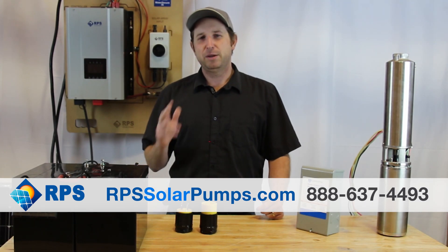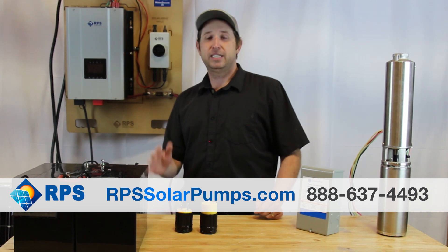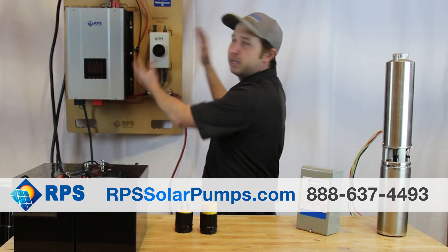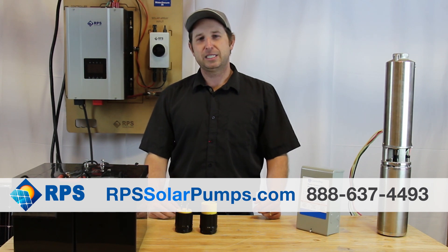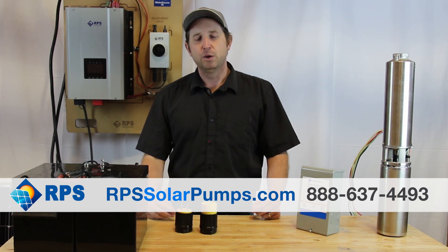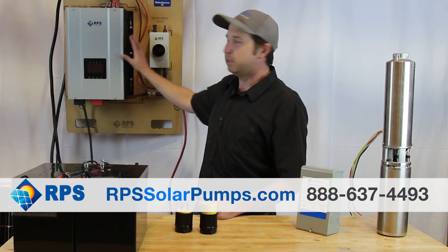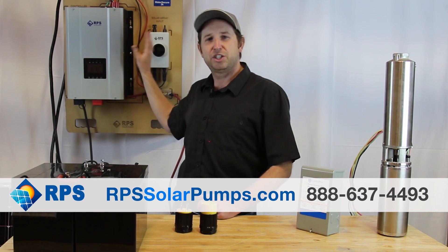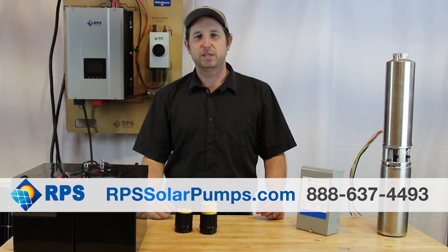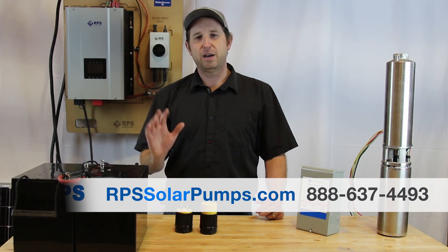We're really excited about this system and can't wait to get one into your hands. It's been years in the making to condense an entire off-grid system into what you see here. It's also the only one on the market designed specifically for water pumping. We've made sure this is bulletproof and plug-and-play to ensure you have a reliable water source. Give us a call or visit us at rpssolarpumps.com to get one today.